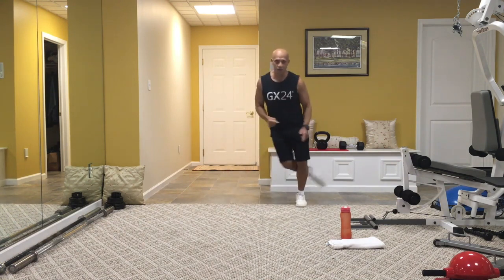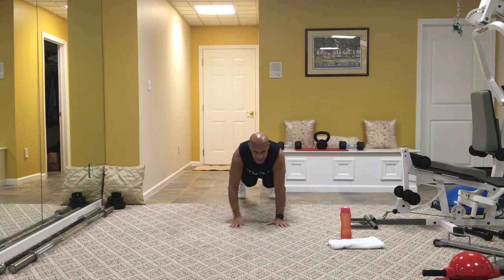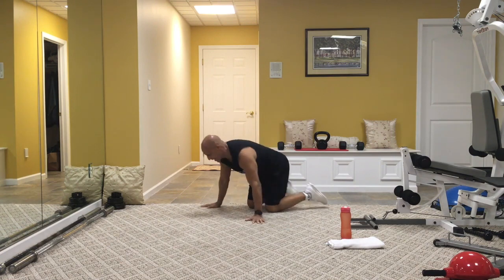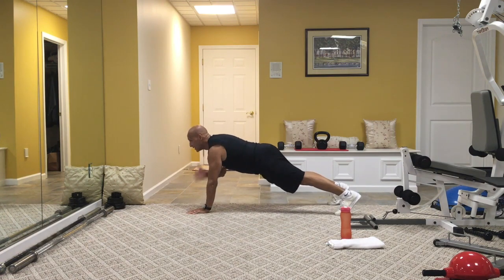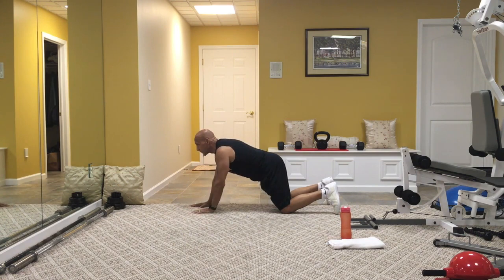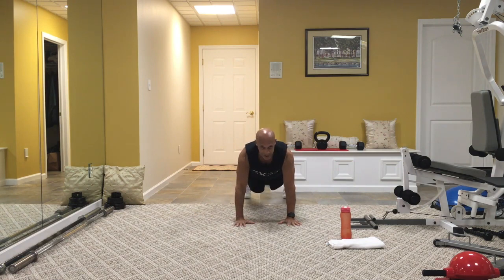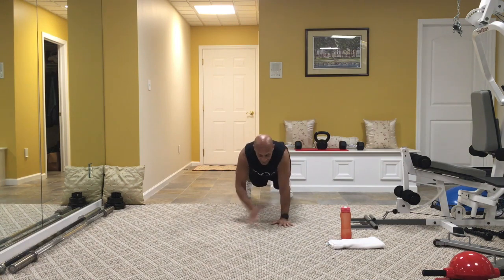Next exercise — right into it. Walk it down to the floor, walk out to a plank position. Tap the shoulders — tap, tap. Or you drop to your knees and tap. Brace the core tight. Tap the shoulder, shoulder. Or drop to your knees. Third option: just hold that push-up position. Brace your core nice and tight. Breathe in your nose, out of your mouth. If you want to add, tap the shoulders, tap the tummy — that's your second option to make it just a little bit tougher. Breathe, tap the shoulders, then tap those tummies.